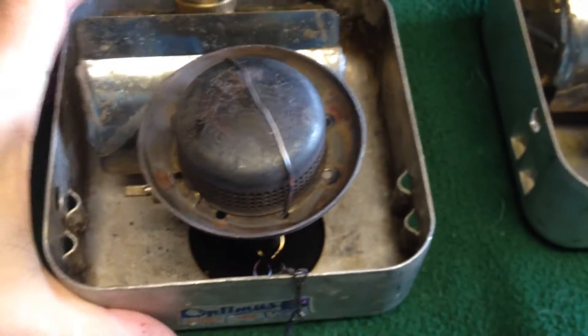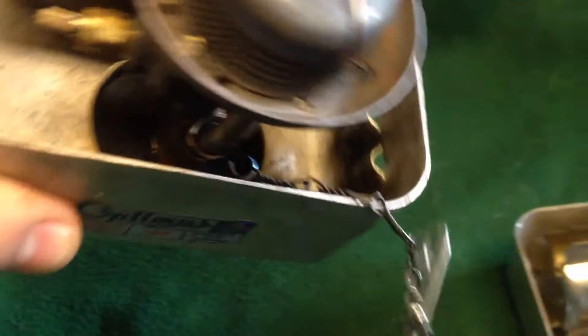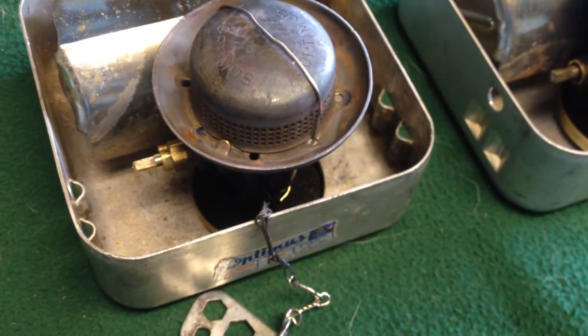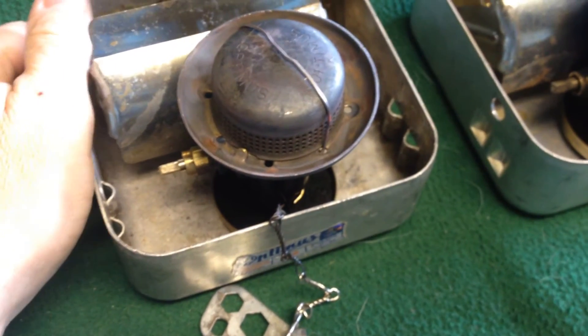Cool thing about the carbon felt pad — you can do that, and nothing comes out. Let me turn it on its side. Nothing comes out. So not only does it act like a wick, but it helps keep the fuel stable and not going to spill all over the place.